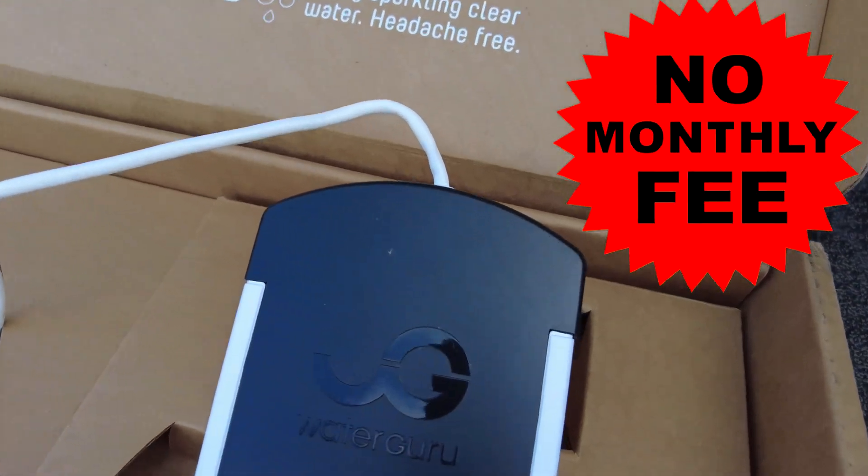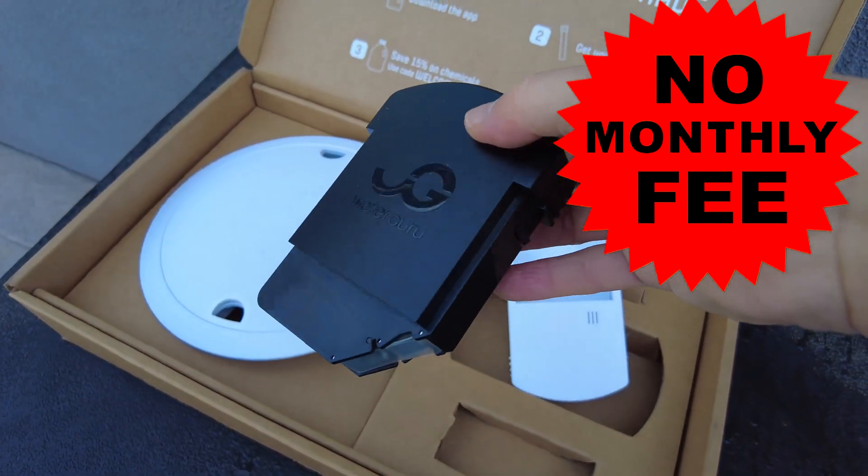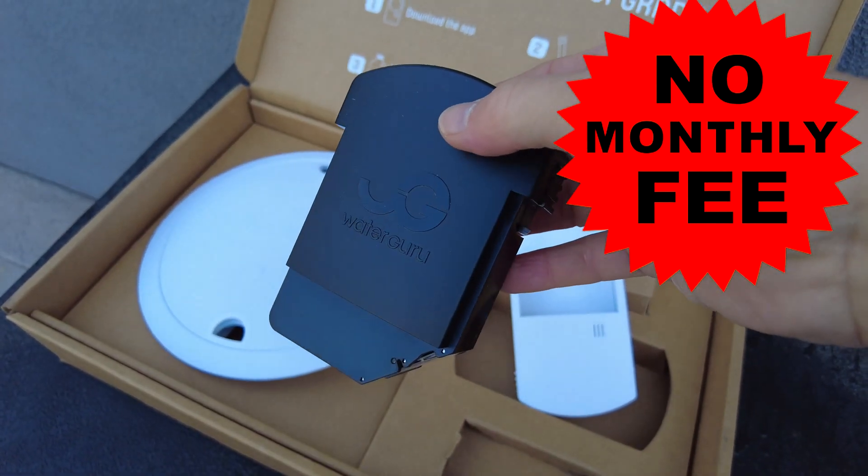One thing to note about the WaterGuru is that there is no monthly subscription. All you would need to do is buy the unit itself and then buy the refill cassettes every eight weeks.